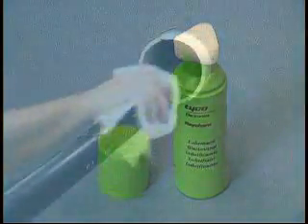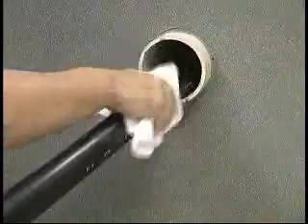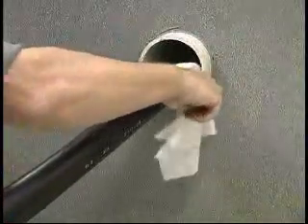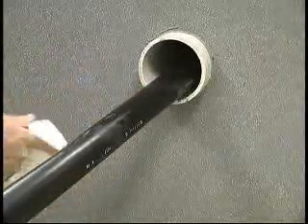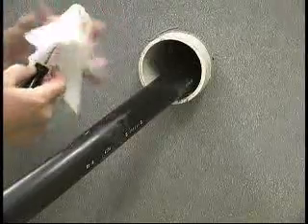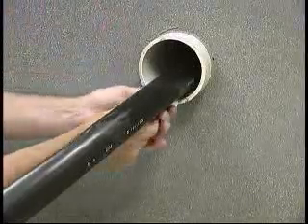Prior to installing T-Ducks, clean approximately 4 inches of duct and cable sheath with a wet cloth. If this is not possible by hand, you may wrap the cloth around a blunt object such as a screwdriver and clean as much of the duct as possible.